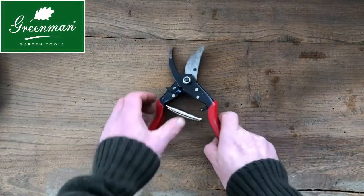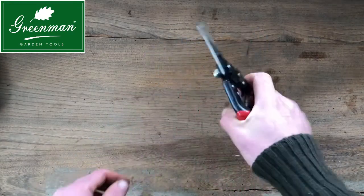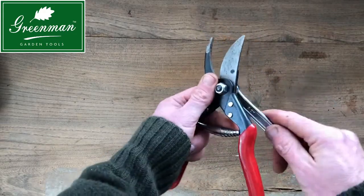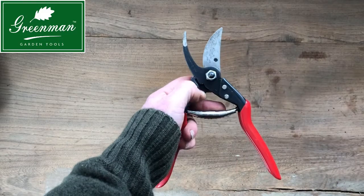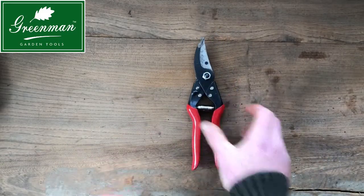Stage ten: re-attach the volute spring and give the secateurs a few squeezes to make sure it doesn't feel too tight or too loose, adjusting accordingly with the spanners at the back and the front. And there we have it.